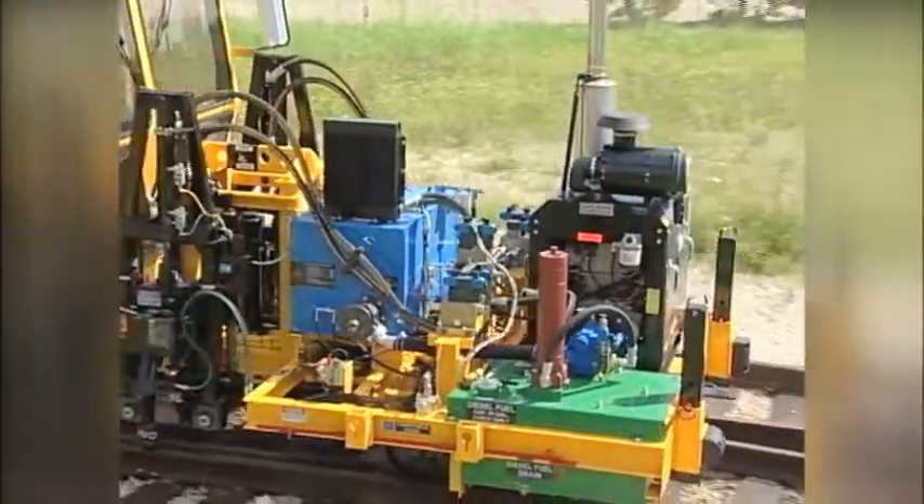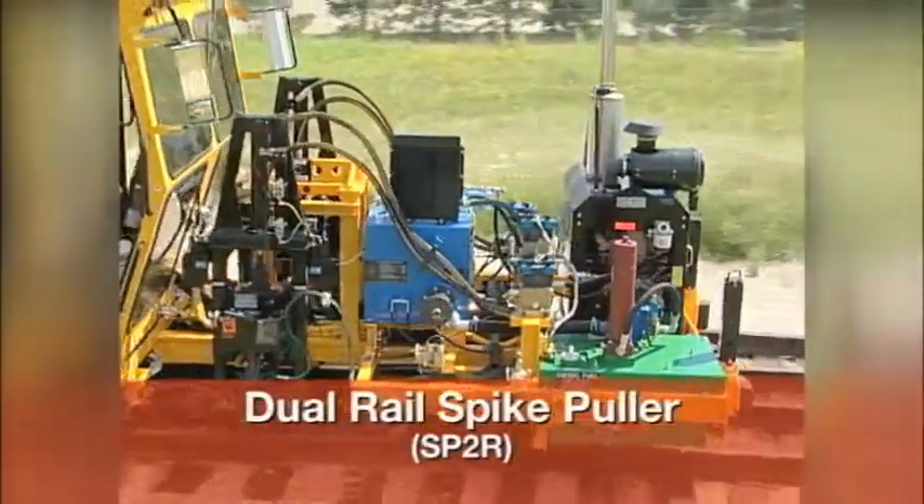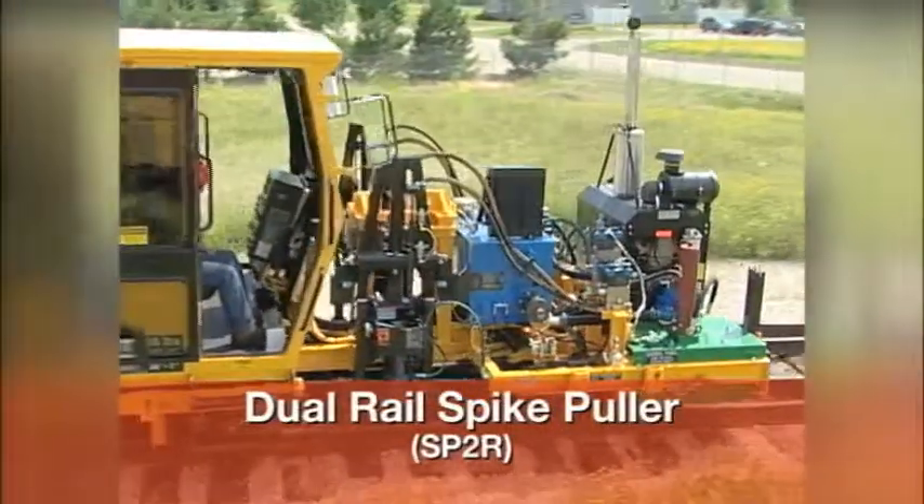Thank you for watching this video training program on the operation of the Nordco Dual Rail Spike Puller, or SP2R.